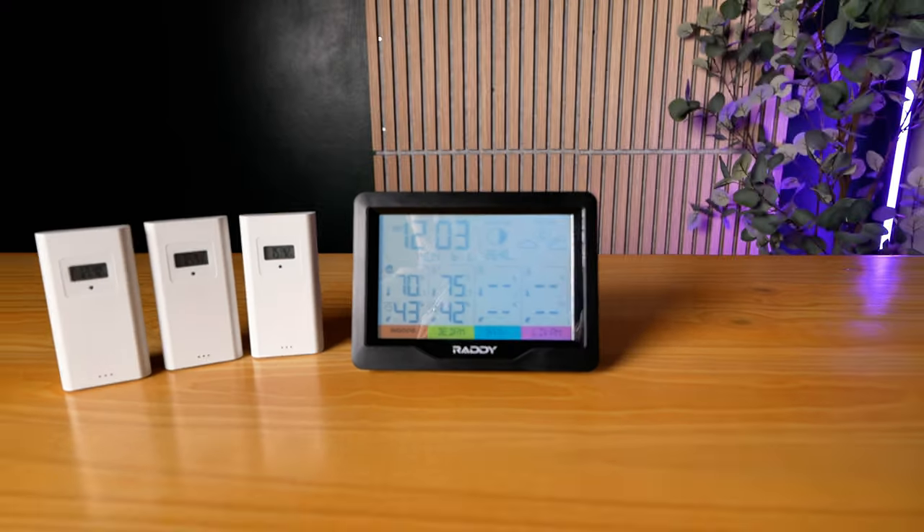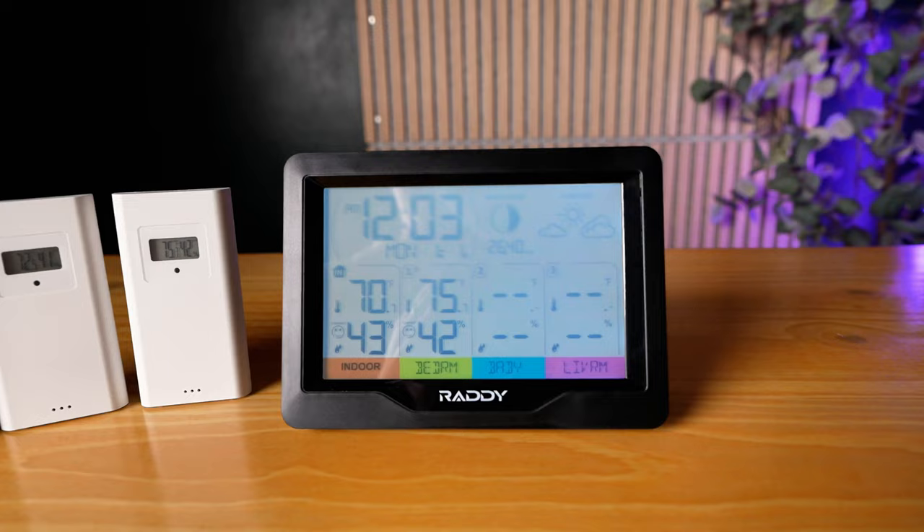The Raddy WF-60M has an atomic clock, dual alarms, and automatically syncs the date and time. This is great because you never have to think about adjusting it for things like daylight saving time. Plus, the dual alarms are really nice if you need certain reminders throughout the day, like reminding you to go out for your morning or afternoon ride.